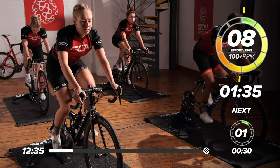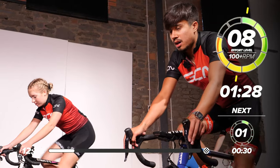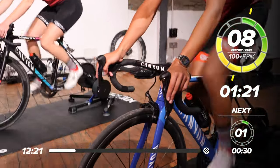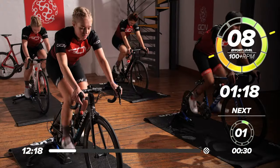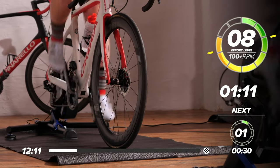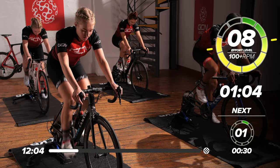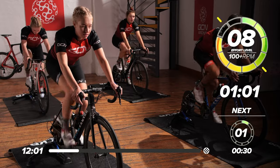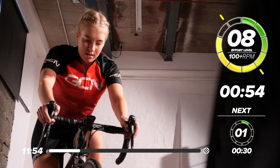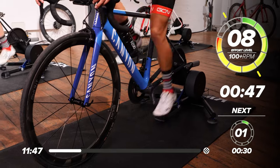Got a minute and a half left of this eight out of ten effort. Nice high cadence, around 100 RPM if you can. Just feel your heart rate start going up — you might start getting a bit warm, a bit of a sweat on. That's what we want. Just getting your legs nice and warm, ready for the efforts. After this, we're going to have 30 seconds rest before we go into the main set.